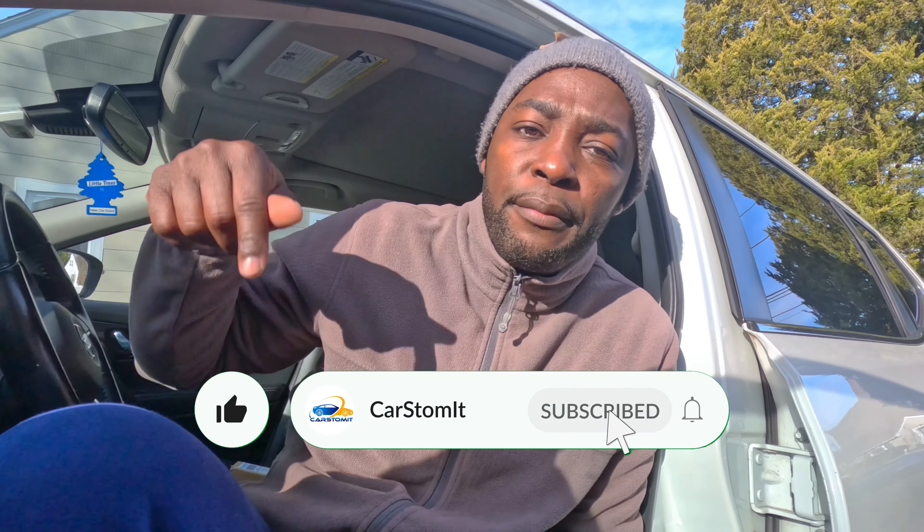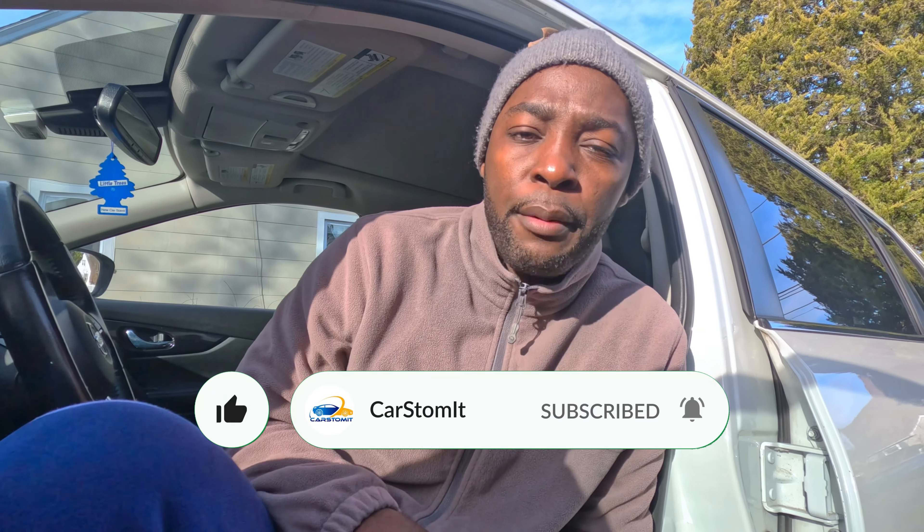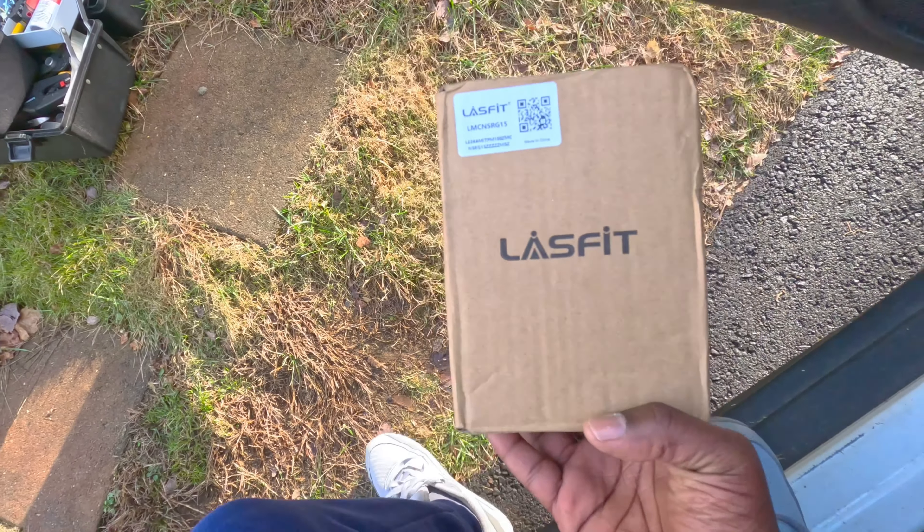Today we're installing a phone mount on the 2018 Rogue. A lot of you guys who watch my channel have not subscribed — hit the subscribe button down below and hit the notification bell right there. Easy, so you don't miss any of my videos.